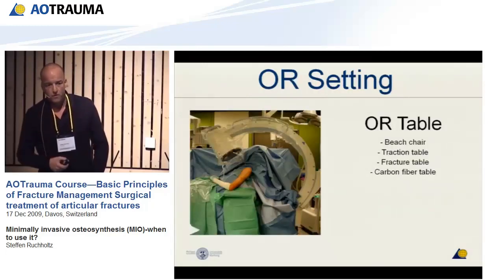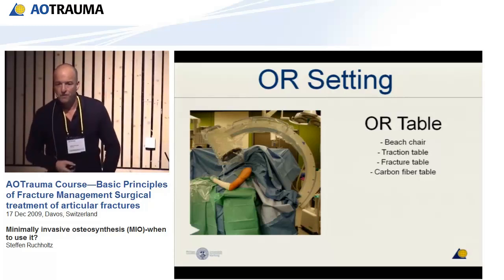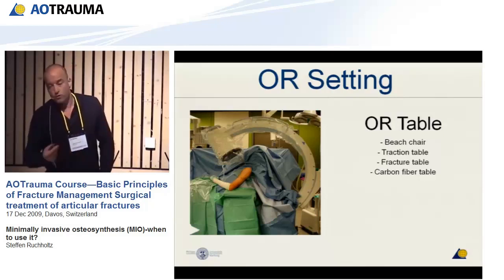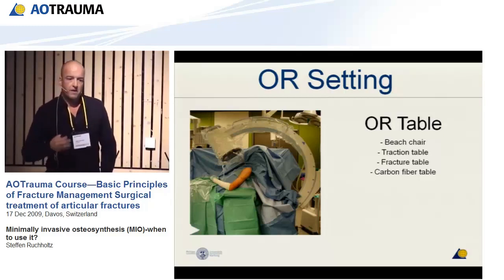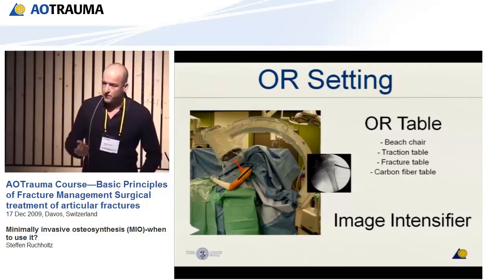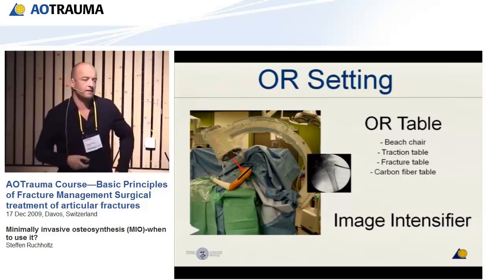Then the operative setting. One of the most important aspects of minimal invasive surgery is the use of ligamentotaxis. Therefore we need the patient in an optimal position, and we have different kinds of tables — for example, a beach chair when doing minimal invasive surgery at the shoulder, traction table, fracture table, carbon fiber radiolucent table for complex pelvic fractures. The workhorse of minimal invasive surgery is the intensifier. You have to have a good intensifier — you cannot do the operation without one. You can imagine the intensifier as your eyes. The most difficult thing in minimal invasive surgery is to transfer the two-dimensional picture from the intensifier into the three-dimensional situation you find below the skin.